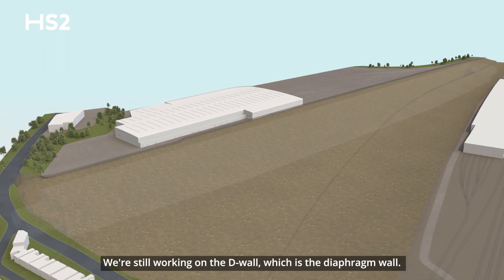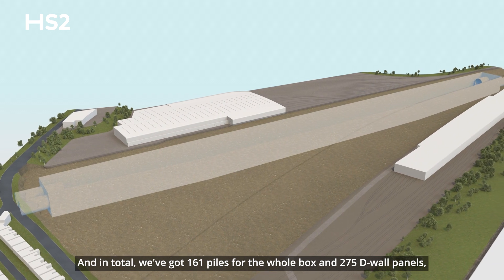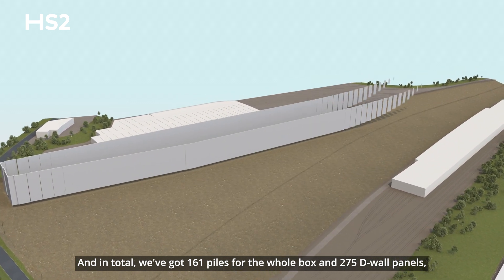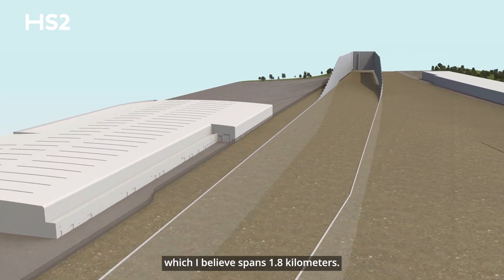We're still working on the D-wall, which is the diaphragm wall. In total we've got 161 piles for the whole box and 275 D-wall panels, which I believe spans 1.8 kilometres.